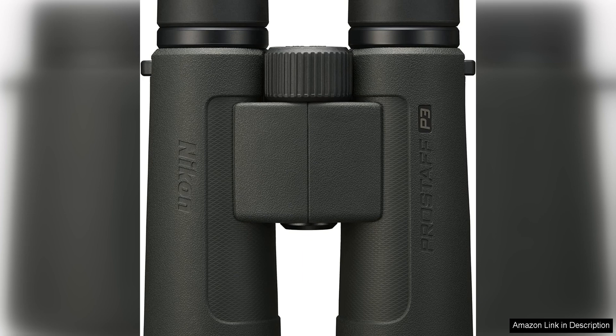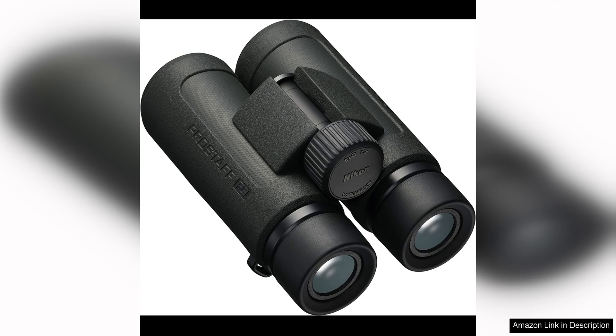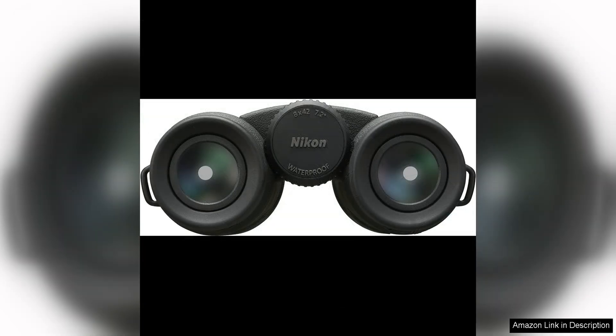The rubber-armoured exterior provides a comfortable and secure grip, ensuring that the binocular won't slip out of your hands easily. The 8x magnification and 42mm objective lens diameter offer a clear and bright view of your subject, allowing you to see fine details with ease.